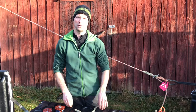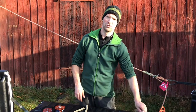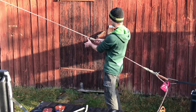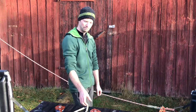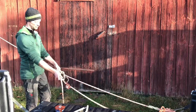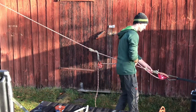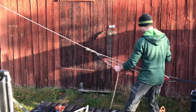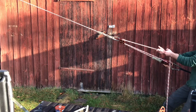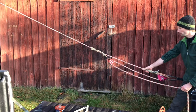What I can now do is set up either a three-to-one mechanical advantage system, for example using the Valdottan. I take another pulley, put the loose end of the rope through, and clip it to the Valdottan. I get the slack out by hand first and make sure it's nice and tidy. Now I have built myself a three-to-one mechanical advantage system with progress capture.